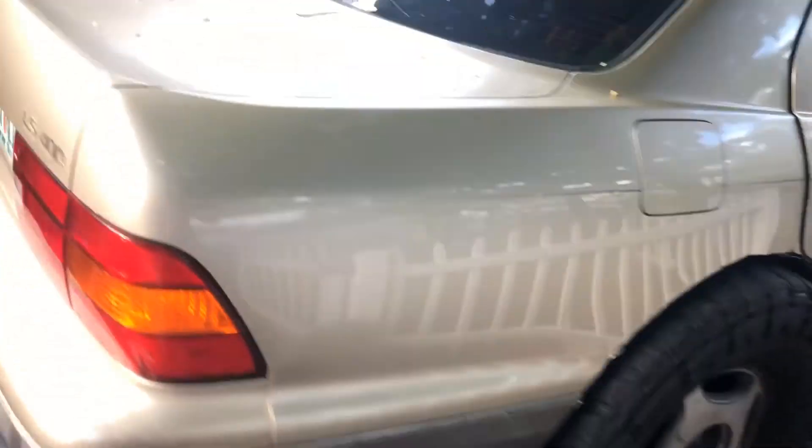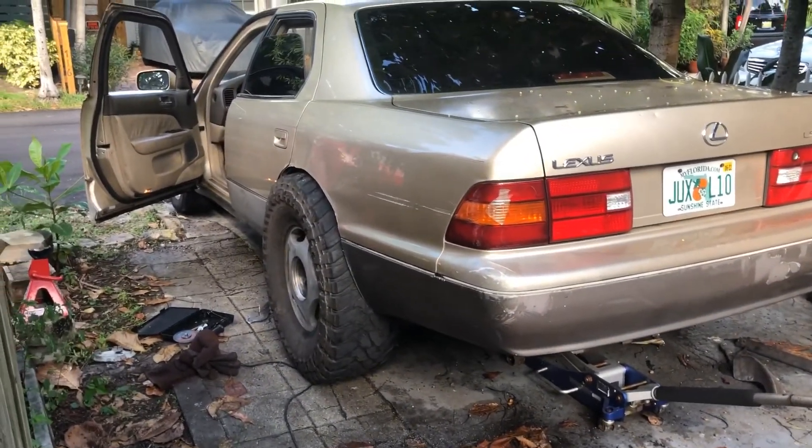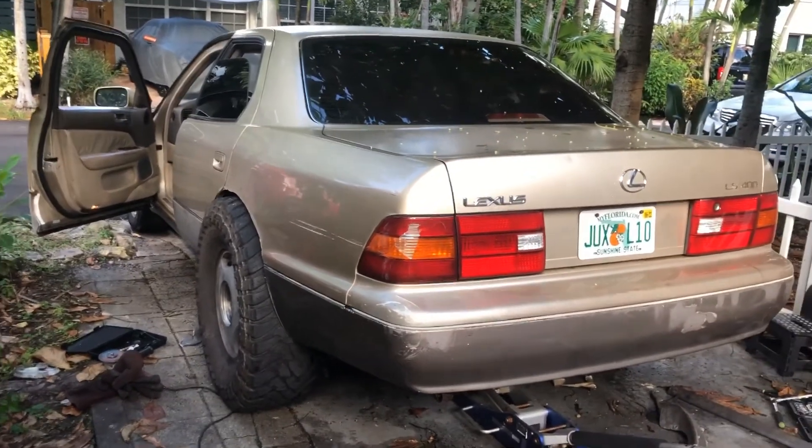All right, here she is — we got the 35s on the rear on both sides, fenders are cut. It's sitting too close, we need like a three-inch lift. We can get that. The six-inch lift failed, but we can get three.